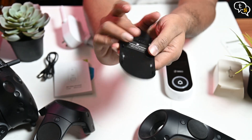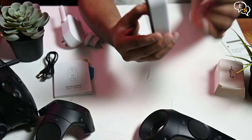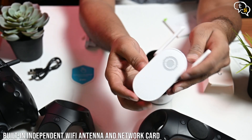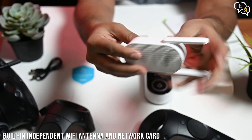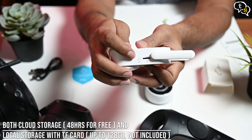Once on the wall, just slide in the doorbell onto the mount and done. Here's the base station — it has directional antennas, and on one side we have the micro SD card slot and a reset button.